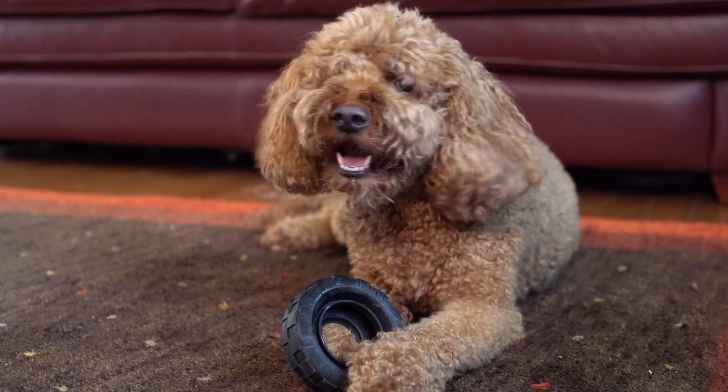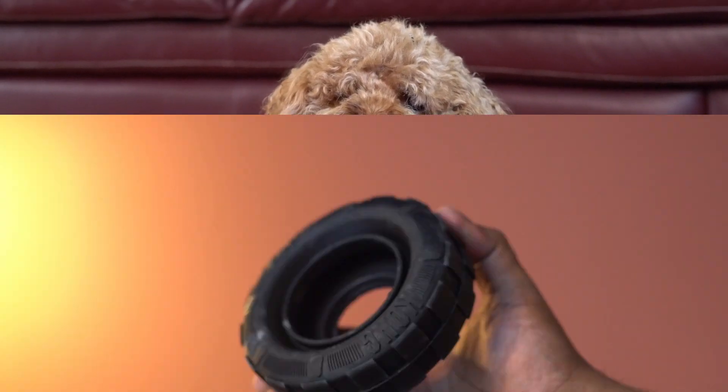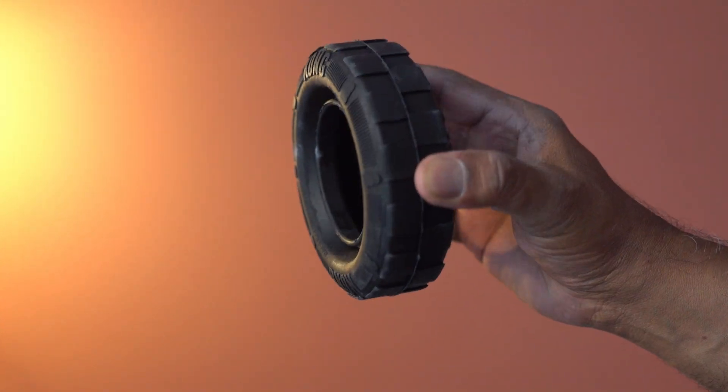Overall, this dog toy is nicely designed, feels solid, and this product is highly recommended.